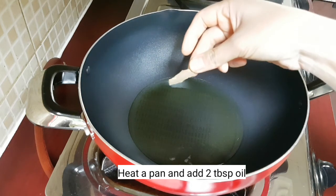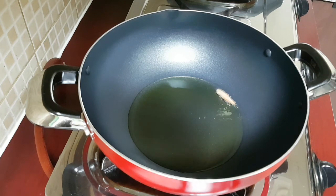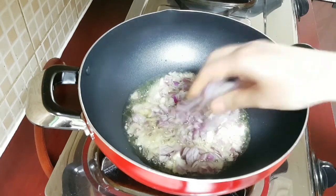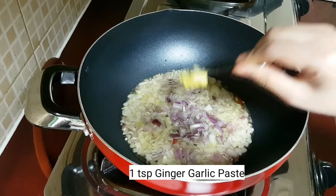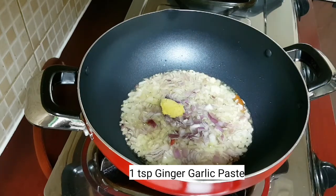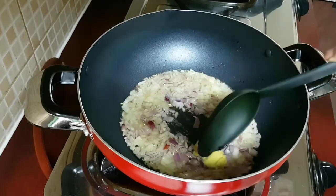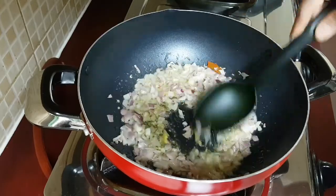Here I've heated a pan and added about two tablespoons of oil. Then I'm adding in half inch cinnamon stick, then I'm adding in one onion which I've chopped very finely. In goes one teaspoon of ginger and garlic paste. Saute this and cook till the ginger and garlic raw smell disappears and the onion turns soft and translucent.